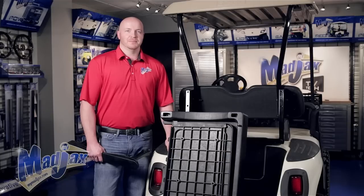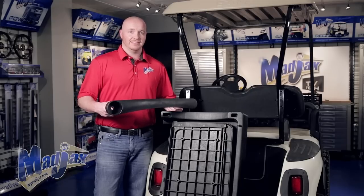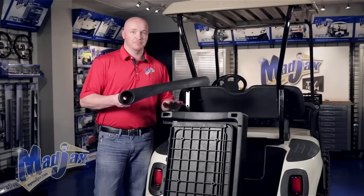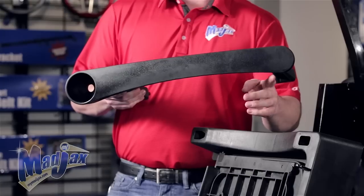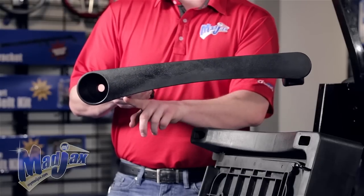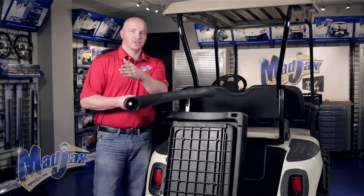Before we install the main frame, there are two steps we're going to go through first to make life a little easier. The first is attaching the armrests. We're going to use the hardware from Pack 6 and attach the armrests to the main frame before we install on the cart. You'll notice on the armrests that there's a curve on one side — the curve goes towards the seat and the cup holder goes towards the rear of the cart.